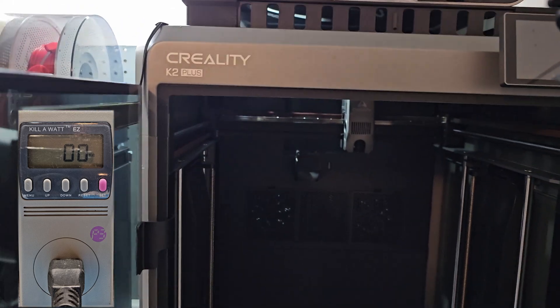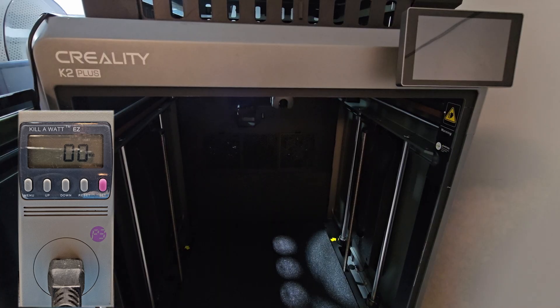But since I've started using my K2 Plus, it has already shut down twice with an alarm saying it is over voltage. That's when I'm running both my P1S and my K2 Plus at the same time. If I'm running the K2 Plus by itself, no issues. So I'm just running this test to see how many watts it's pulling, which I imagine is going over the 900.